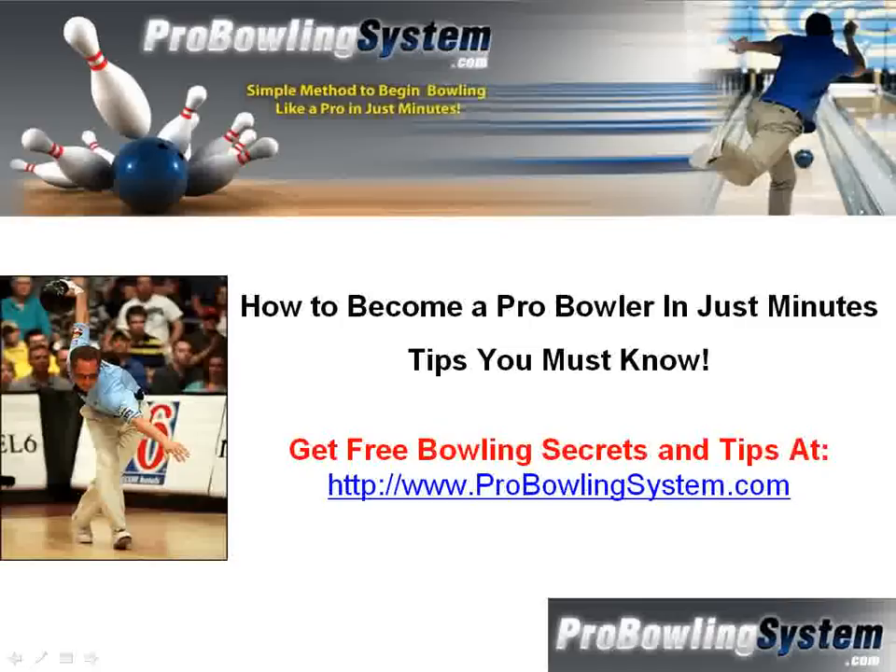It doesn't matter if you're a beginner bowler, amateur bowler, or intermediate bowler. I have secrets and tips that will help you to bowl higher.